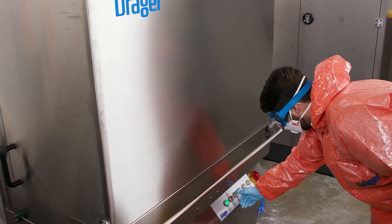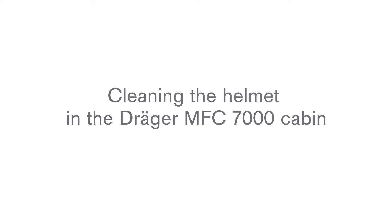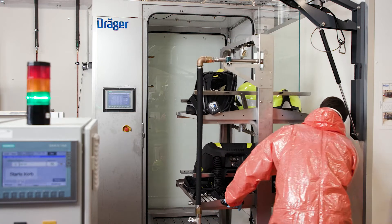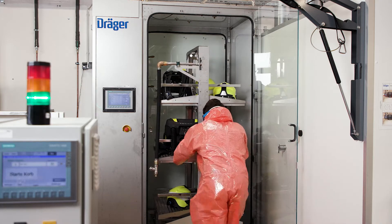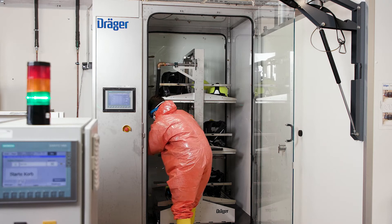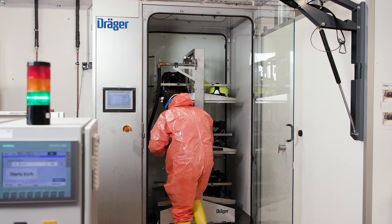You can clean these together with other PPE, such as masks, and disinfect and dry them if necessary.